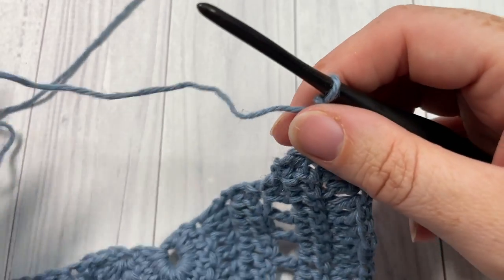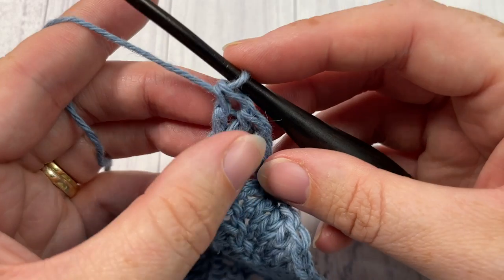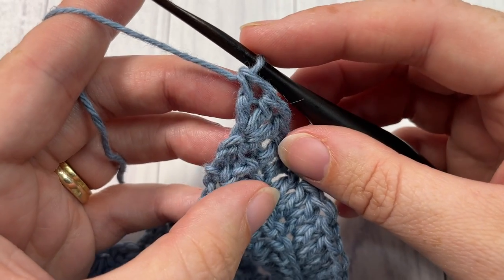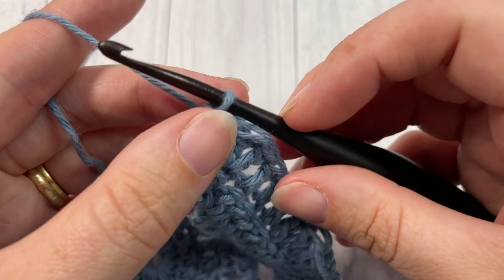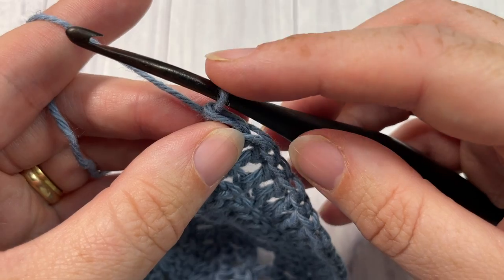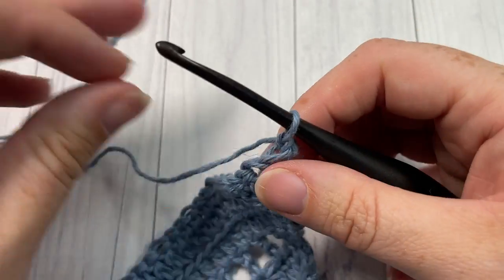For row seven — and as I mentioned, we're only working row seven of this shawl; the rest of the shawl pattern is a paid pattern by Canoe Mountain Designs and the link is in the description — you're going to start by working as you have in the other rows and alternate chain three. To do that, you're going to begin by chaining one and turning your work.